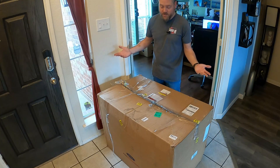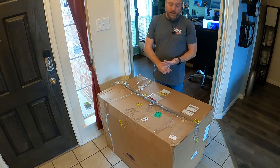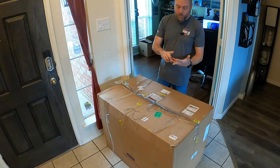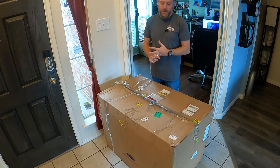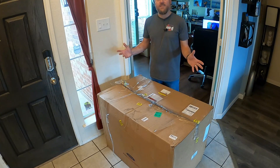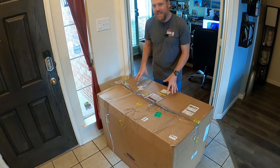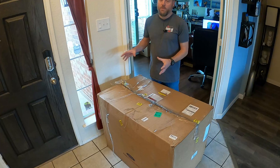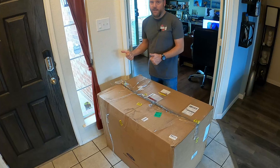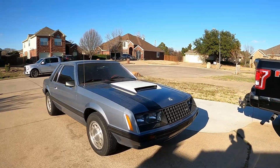Ford makes these control packs for all their crate engines — essentially their EFI crate engines. I've got one for the Godzilla coming out soon, though I believe it's been delayed. They've also got one for the EcoBoost engine and the Coyote, as well as others. In my case, this is for the EcoBoost motor I pulled out of a 2015 Mustang, which is going into our 1979 Fox body coupe.